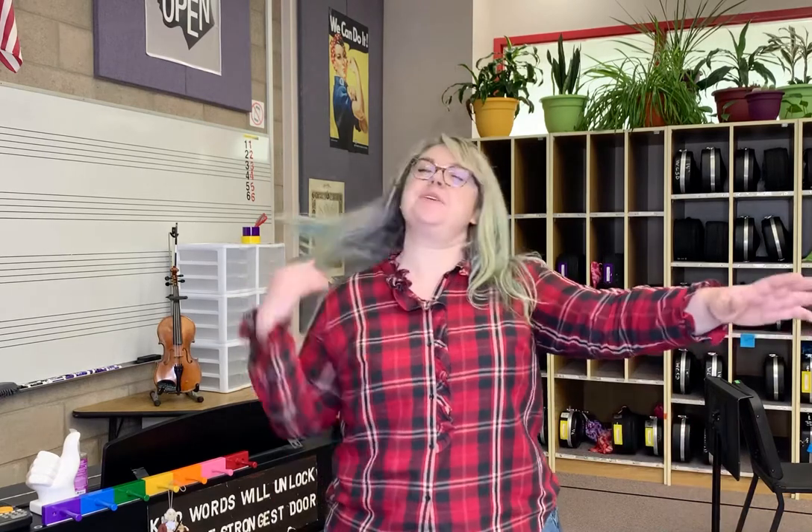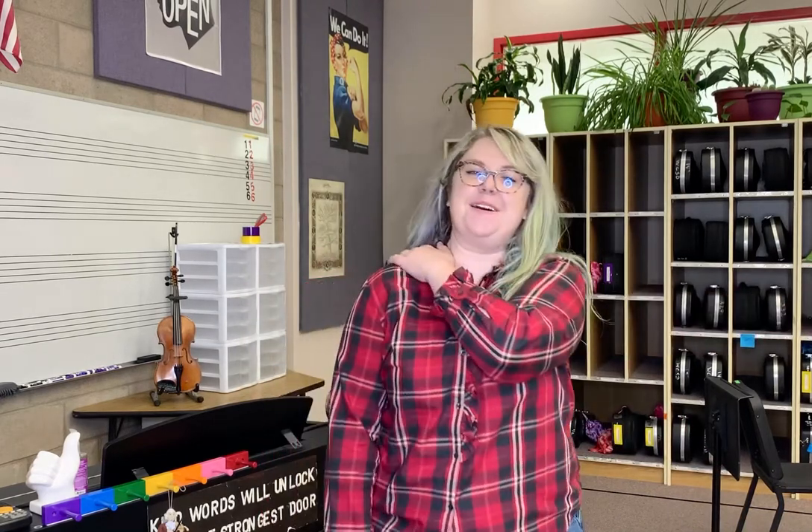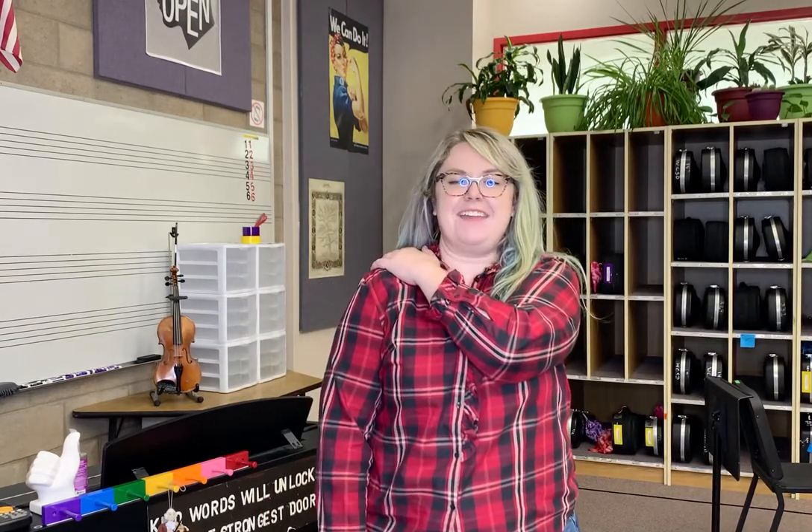So we're going to take our right hand and bring it across our body and grab our shoulder, and then we're going to get our left hand and make a bear paw. Rawr! Straight thumb, curved fingers, and let's put our thumb behind our arm. We're gonna go one, two, three, and four.